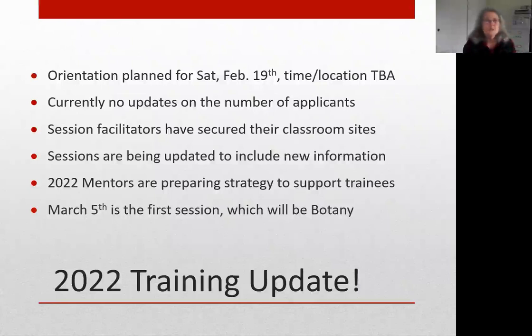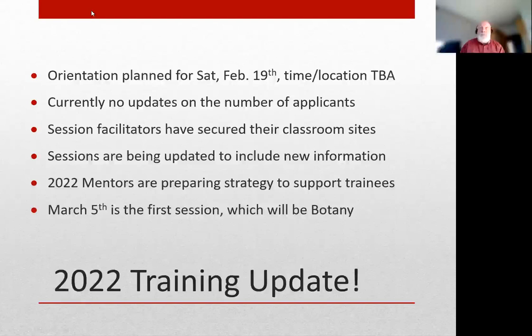The first session starts on March 5th and it will be about botany - nothing new there. Here's the full schedule, beginning March 5th and continuing through July. As Cindy indicated, attendance is primarily focused on trainees, but there's a great opportunity for veteran master gardeners to pick up some continuing education if appropriate.